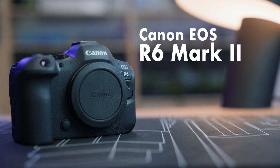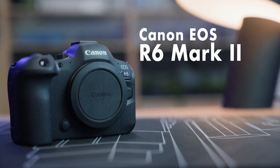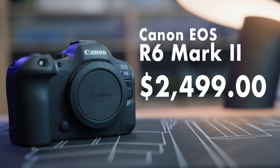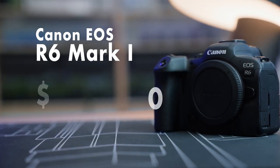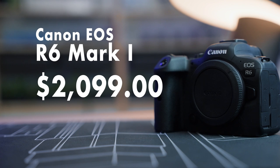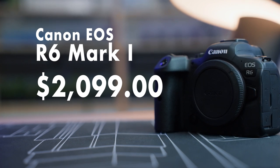The Canon R6 Mark II is priced competitively at around $2,500 US. If you don't need all the extra features, you can save about $400 right now on the purchase of the original R6 Mark I camera.